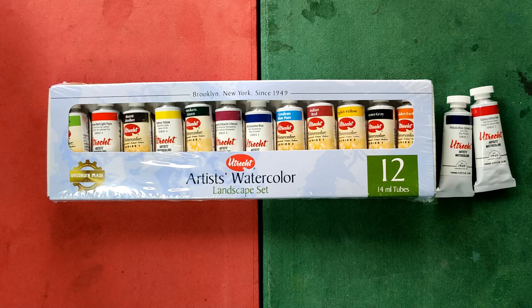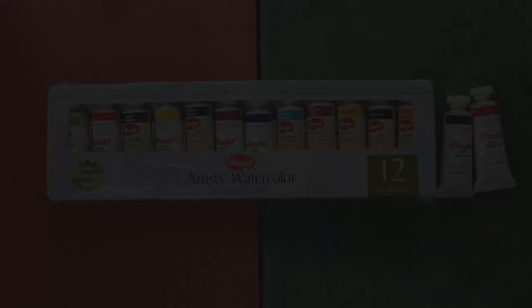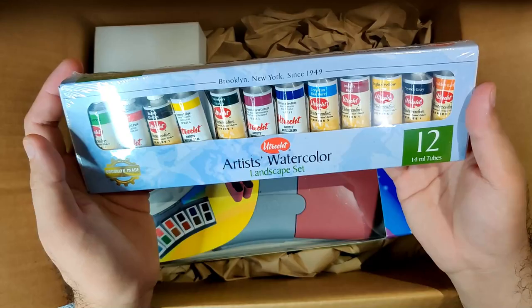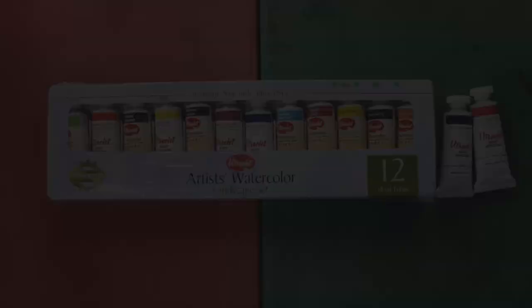If I total everything including the shipping fees, this set would cost me around $185 or roughly 9,000 Philippine Pesos. If you want to see the unboxing video of this set along with the Pelican watercolors and the Grumbacher Academy, I'm attaching the link here and also the links of the reviews of those other sets.